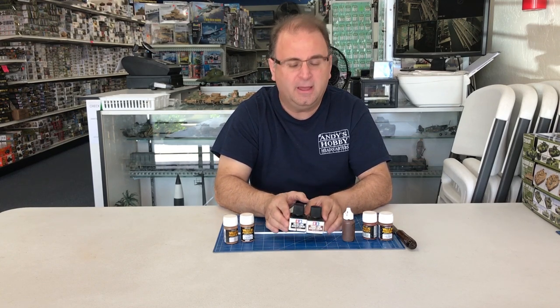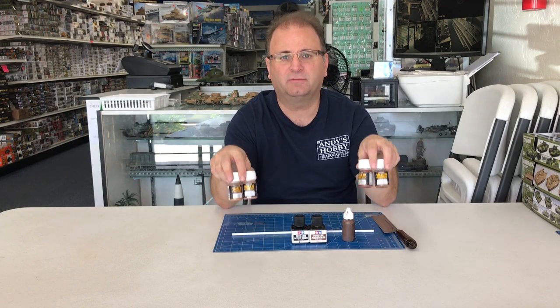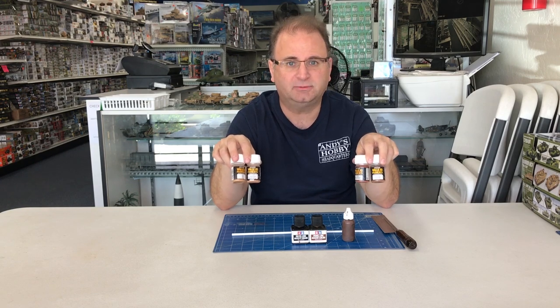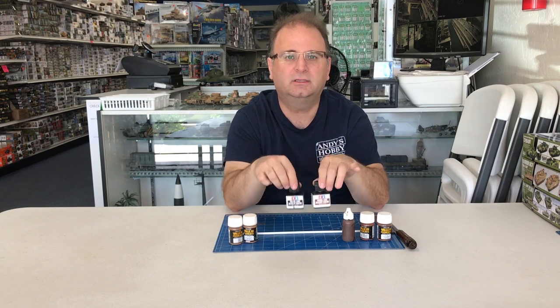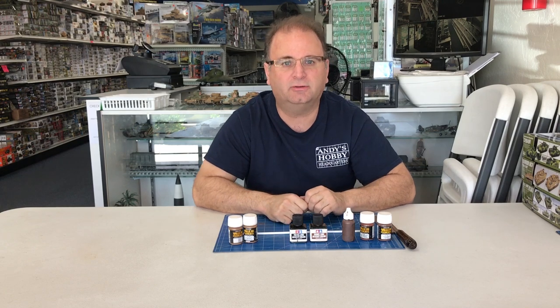They're enamel panel liners that have just become available in the United States. We'll still be using our Vallejo pigments. They come in multiple different types of colors, so we're going to use this along with the panel liners — it really does create an awesome effect. And you can get all different types of tones.